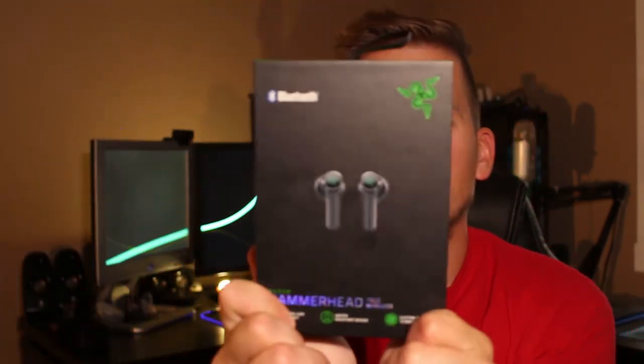Today for Thursday Tech Review we have the Razer Hammerhead Bluetooth headphones. I love these things — they're actually pretty good. Comes in this nice Razer packaging. They're Bluetooth, water resistant, and they come with a charging case. Let me just read the back to you quickly: 'True audio freedom, ultra low latency for immersive sound and competitive gaming advantages.'